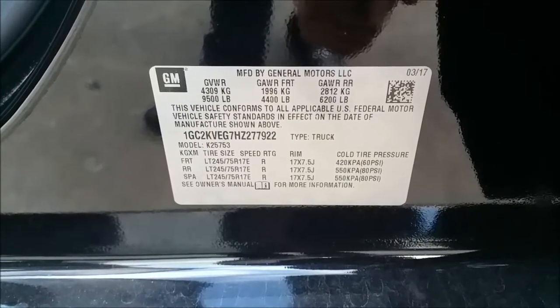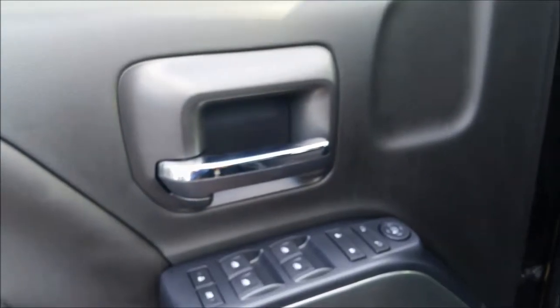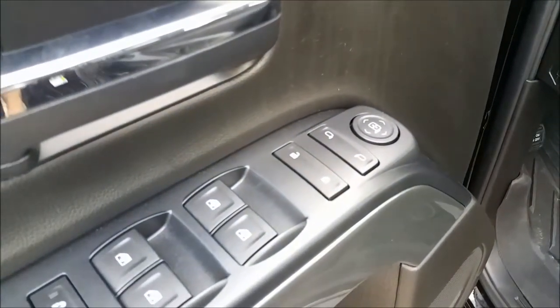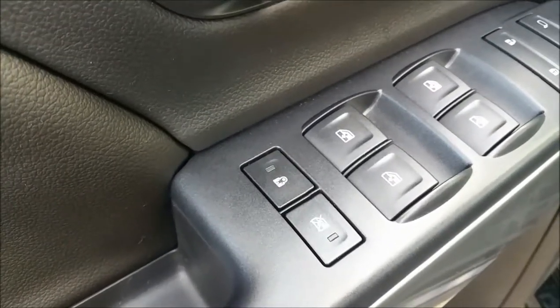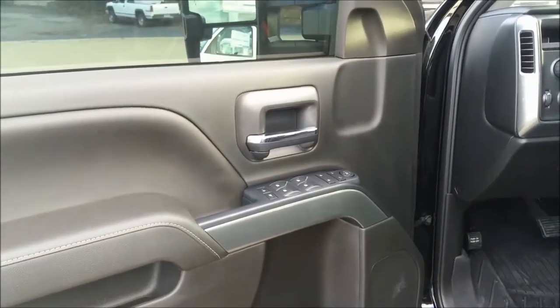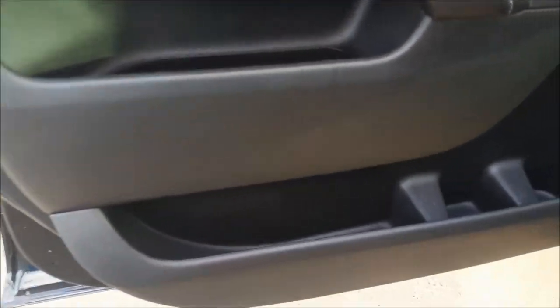Take a look at the manufacturer sticker on that truck — you've got your tire information there. On the door you've got the chrome door handle, power mirror adjust left and right, power door locks, auto-down and auto-up power windows, power child rear lock doors in the back, and the window lockout so only the driver can control them. You've got the black interior with nice Chevy door panels — lots of integrated space that makes great use of the interior.